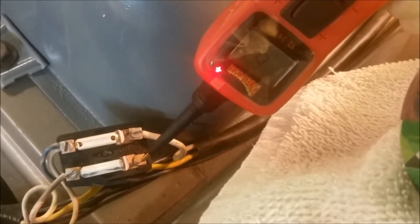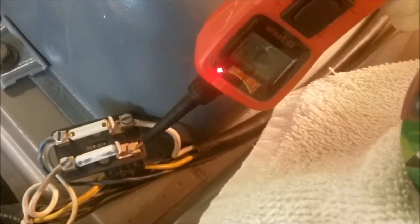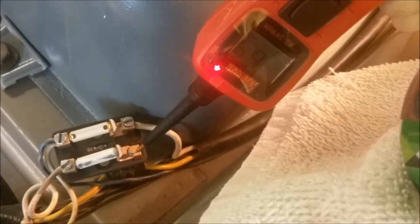Using the power probe, that's showing a ground signal through the light bulb filament, and that's actually showing the 6.4 volts that the battery is providing.